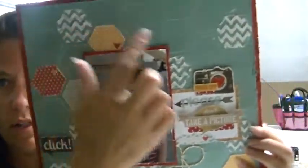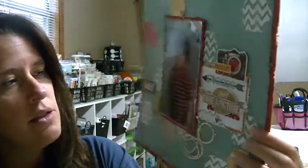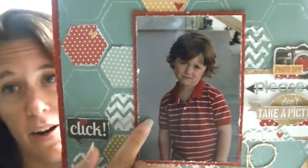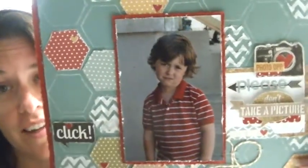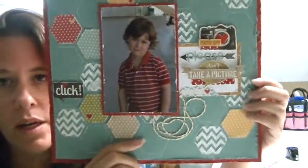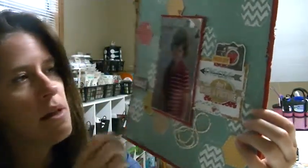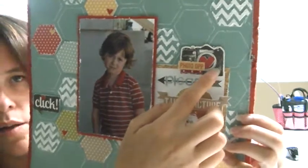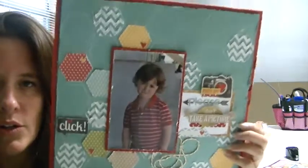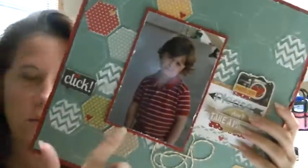This layout is titled 'Please Don't Take a Picture' because sometimes he just gets tired of the camera always in his face — this was his 'please stop' look. There's some twine that came in the kit, and I layered some stickers. This camera is a chipboard piece from the collection that came in the kit. I didn't ink it, but I did distress all the edges.